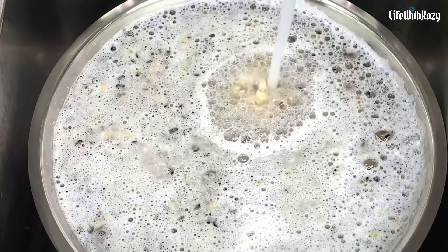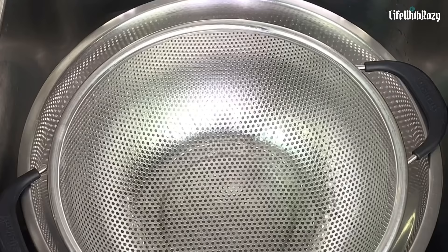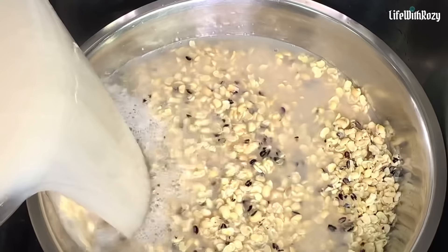I will open the tap and fill it up with enough water, then stir with a spatula. You can use your hands to do this as well — the skin will float up — and then I will strain off the skin. I'm going to be repeating this process until all the skins are off.